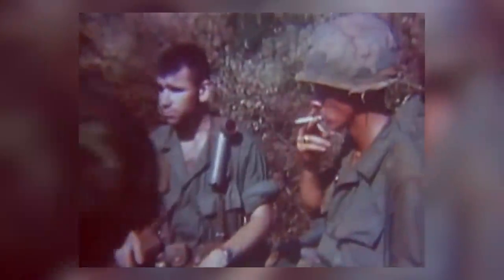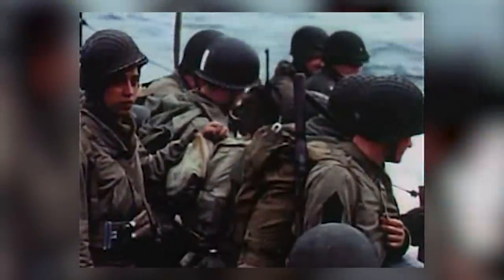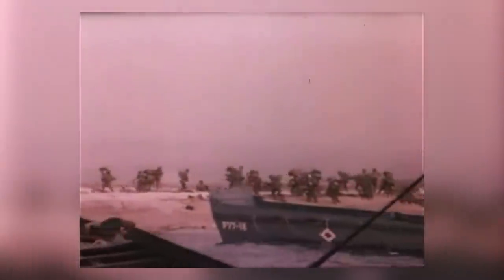I got a chance to grow up listening to some pretty cool stories from my family members in Vietnam wearing Alice-type systems or the LC2 and LC1 systems like these. I got to listen to my grandfather's blood-soaked horror stories running across the beaches of Normandy and in the Pacific wearing equipment like this.